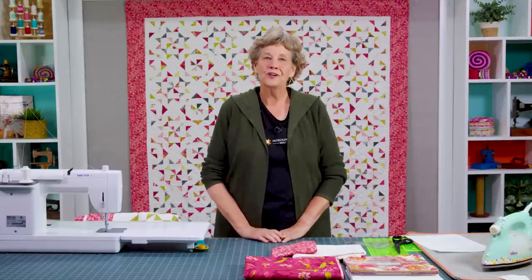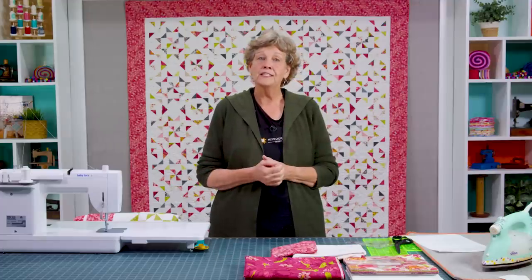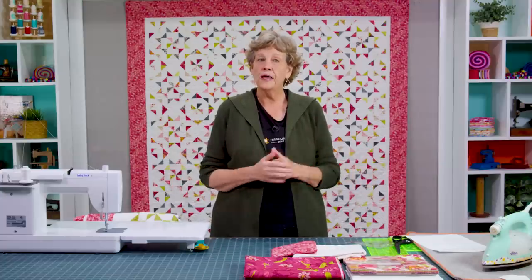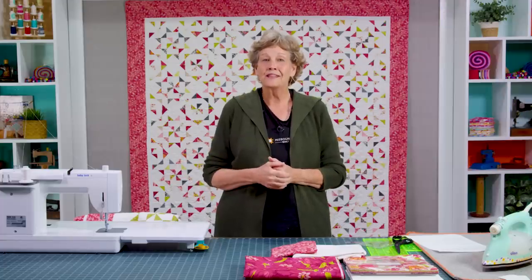Hi everybody, it's Jenny from the Missouri Star Quilt Company. I'm delighted today to teach you how to make the petite antique lace. We originally did antique lace and everybody loved it so much. Then Cherry, my friend, decided to make it smaller, and you guys went nuts about the little one. So we decided to do a tutorial on that because it's a whole different method of sewing, and I want to show you how easy it is so you can make this for yourself.